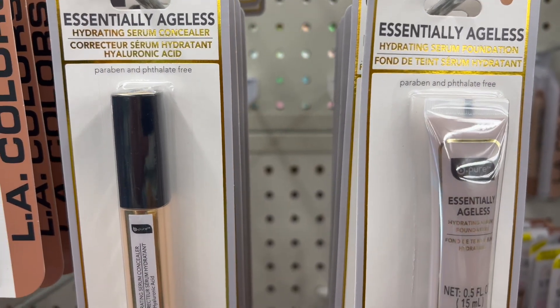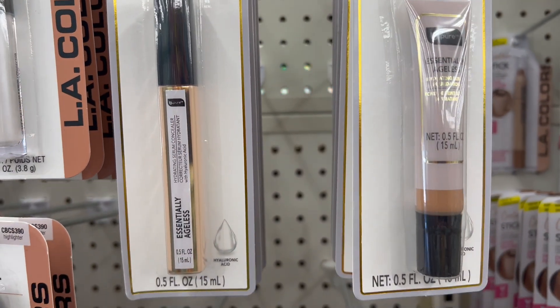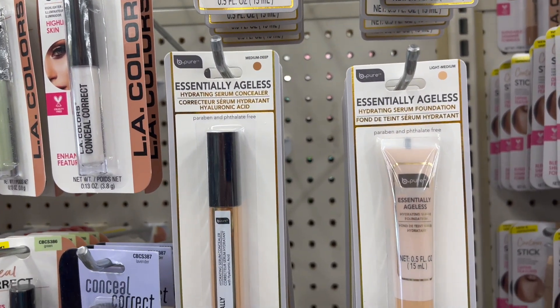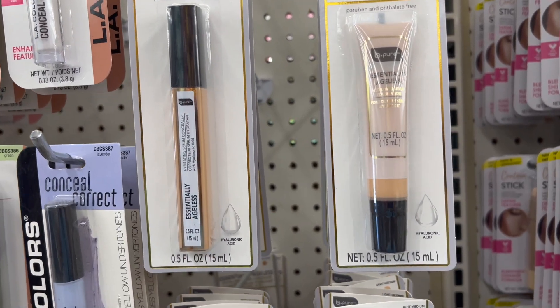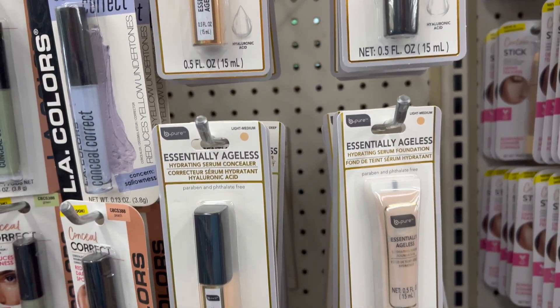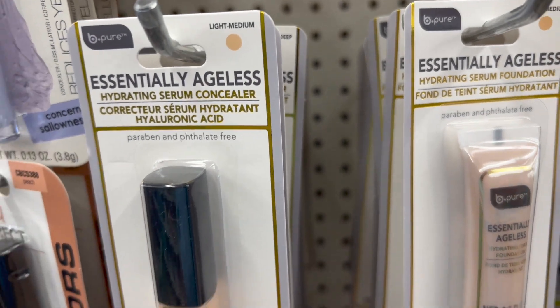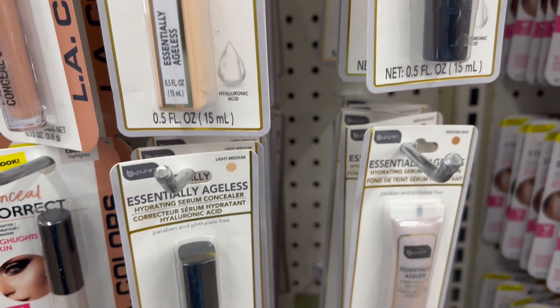New items by Be Pure — Essentially Ageless. It's a hydrating serum concealer, and the other one is a hydrating serum foundation. They have two different colors: light to medium, and medium to dark.